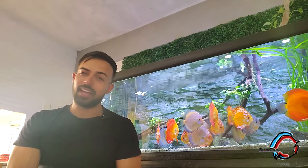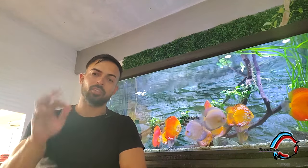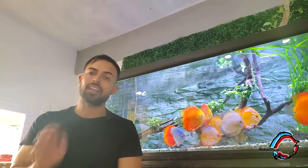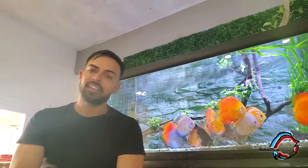Hola amigos del canal de Robert Disco, bienvenidos a este nuevo video. Como estuvieron viendo ya en las imágenes, hoy vamos a modificar iluminación, filtración, decoración, todo de un acuario del Proferi Bento que estaba completamente abandonado, estaba vacío sin peces y nada. Fuimos allá y les voy a mostrar todo lo que hicimos. Quiero saludar al amigo Alejandro del Real, que es el último miembro que se unió al canal.